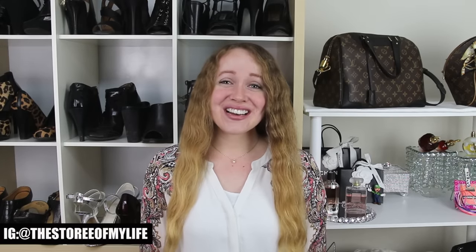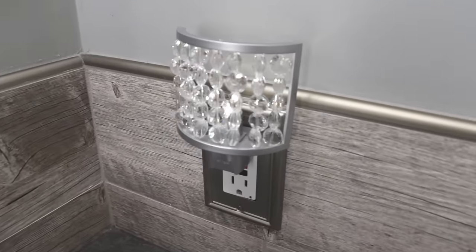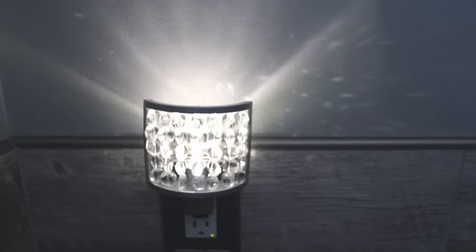Hey guys, it's Story and welcome! So today's video is going to be another Dollar Tree DIY home decor project and I'm going to be making a little chandelier looking nightlight. Here's your sneak peek of what you guys are going to see, and let's just go ahead and get started!